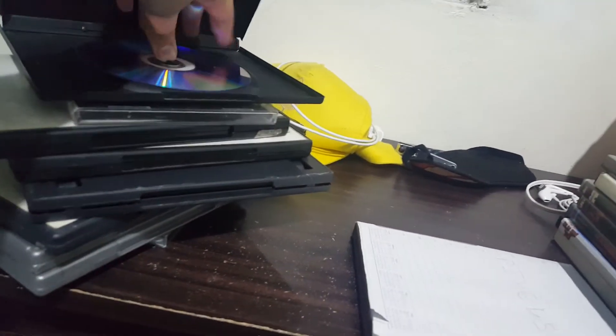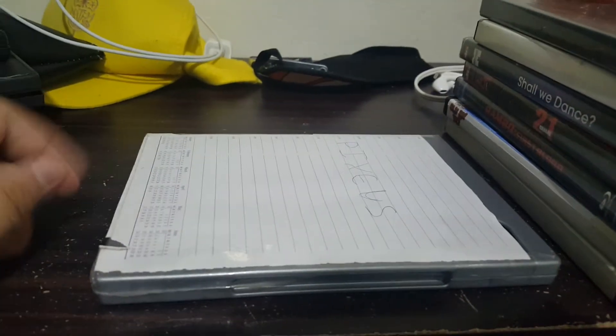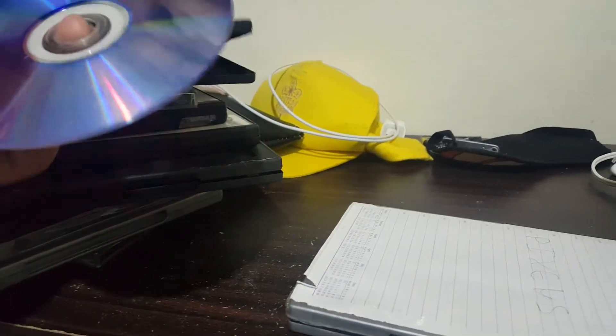Next up we have Half-Life for the PS2. Just take it out. It did not work. This is PS2.